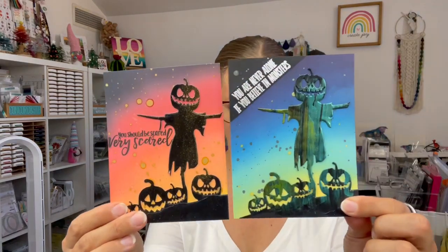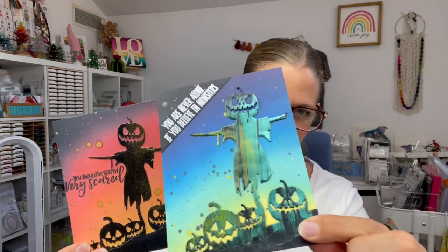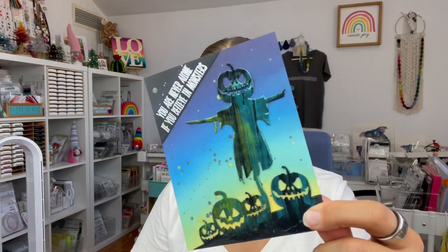Next up I have two very similar cards done in similar ways but different colors. I made sparkly shimmer cardstock with paper glazes — you can see the scarecrow cover plate die cut out and adhered to ink blended backgrounds. I added some gold splatters because I love gold splatters, and then black and yellow splatters on one with distress oxide sprays.